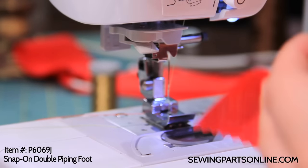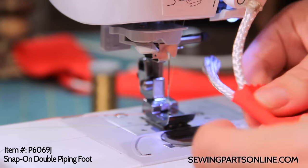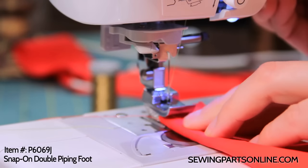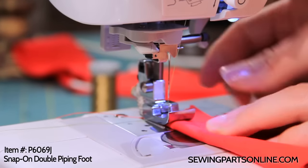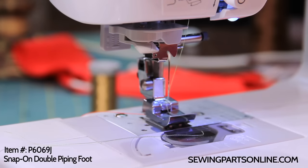Now we're going to get started. You can insert the cording in two ways. You can fold it over hot dog style and insert both at a time, just making sure that they're lined up in those grooves. Or you can do one at a time, which is what I like — it just works better for me if I do one at a time.